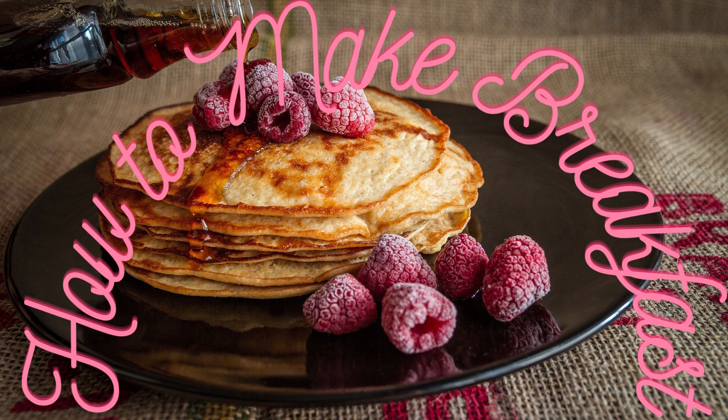Similarly, if you choose to make scrambled eggs, you'll need eggs, salt, pepper, a frying pan, and some butter.